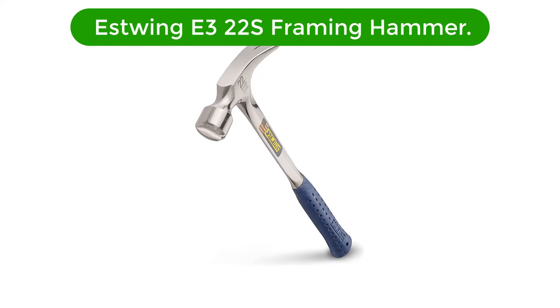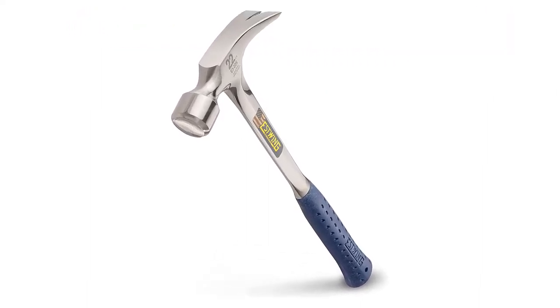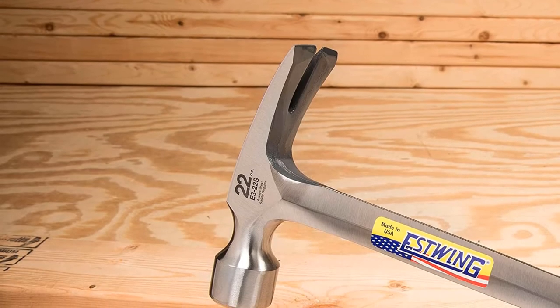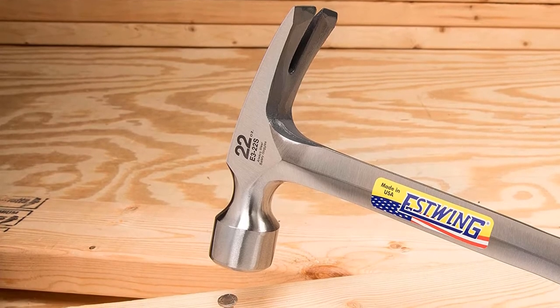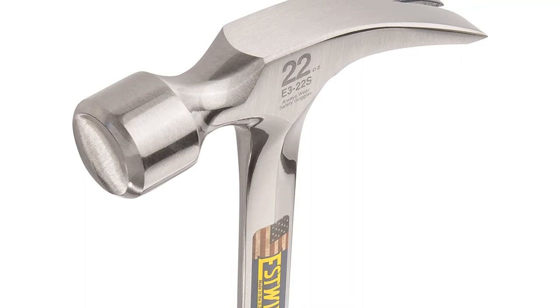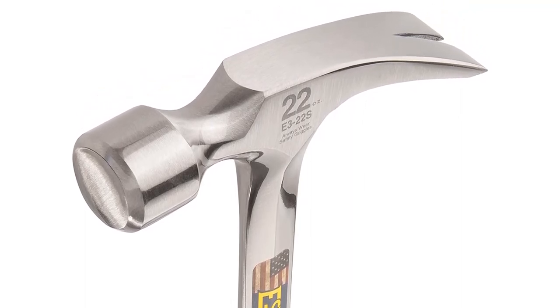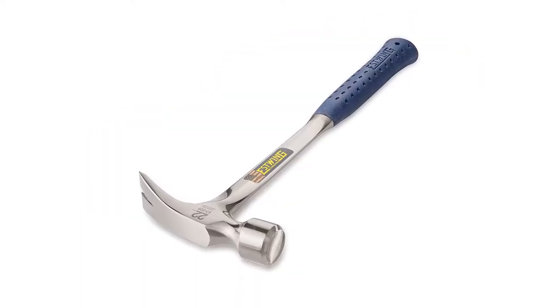Our third best pick is the Estwing E322 S Framing Hammer. Estwing is another popular brand of hand tools that you can consider if you are in the market for a new framing hammer for your construction and repair needs. This Estwing E322 S Framing Hammer comes at the third position of this review because it can be another viable option, made for heavy-duty usage.